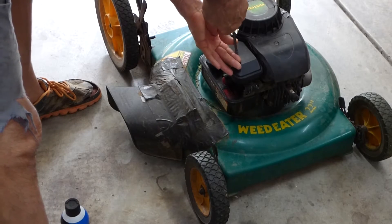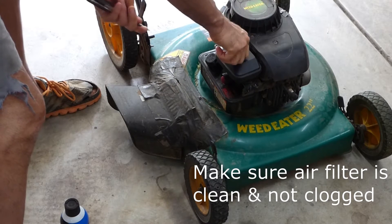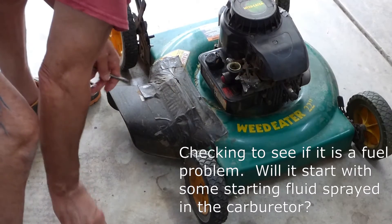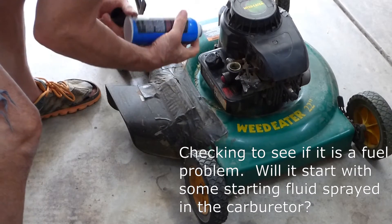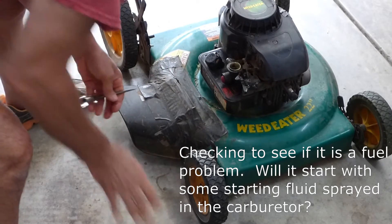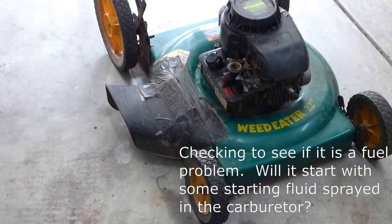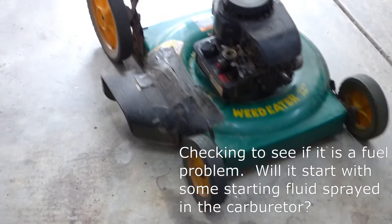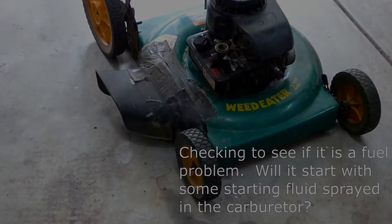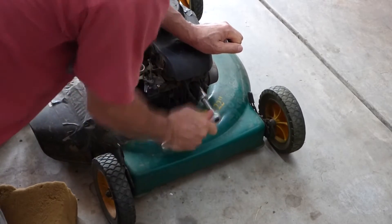This is the air filter here. It's really starting to clog in there. I don't think that's going to fix your problem though. You better check and see if that engine has spark.